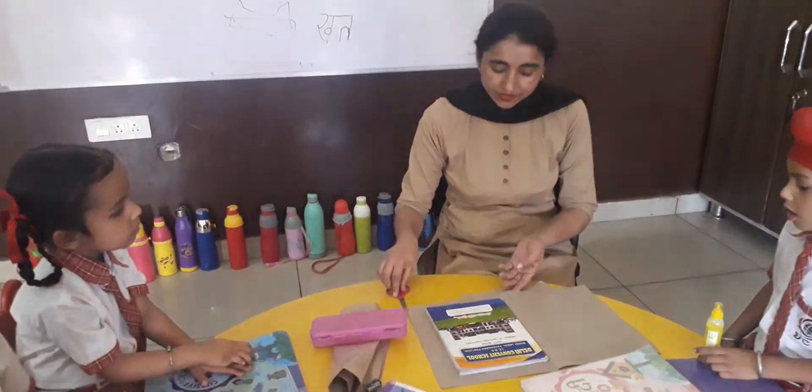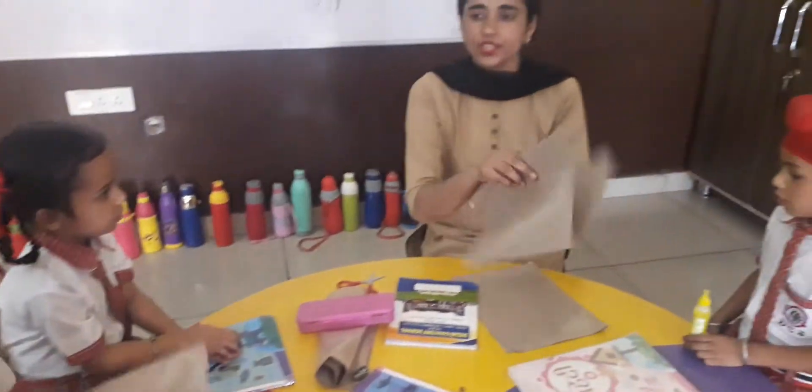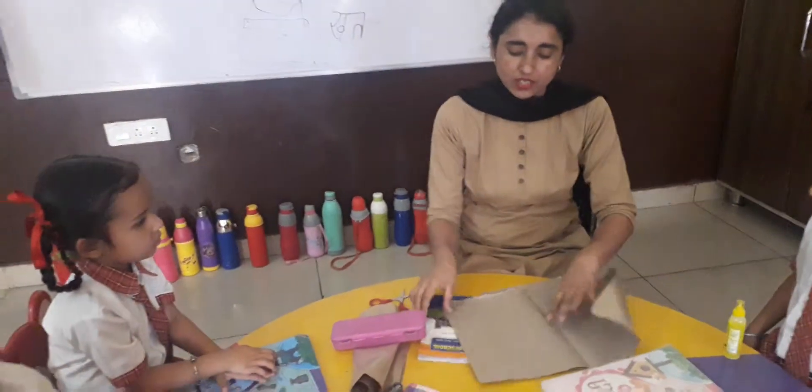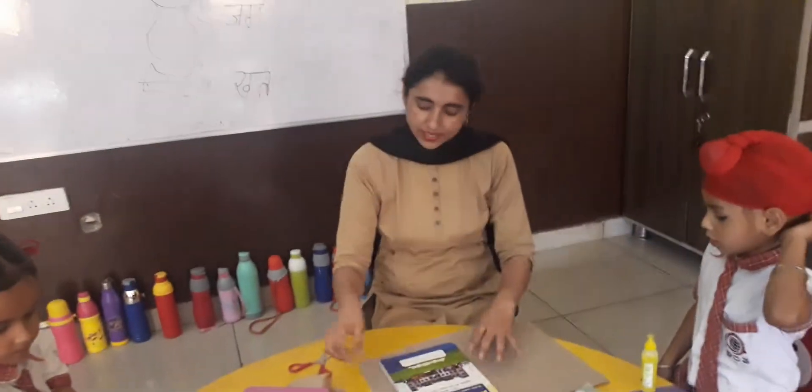Cover up the notebook activity. Look this. This is a brown sheet — brown cover. Take a notebook and set it.